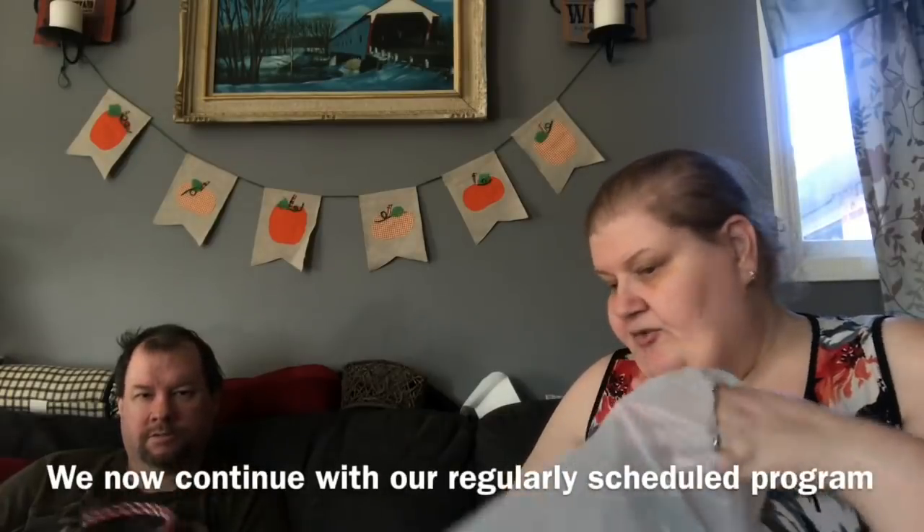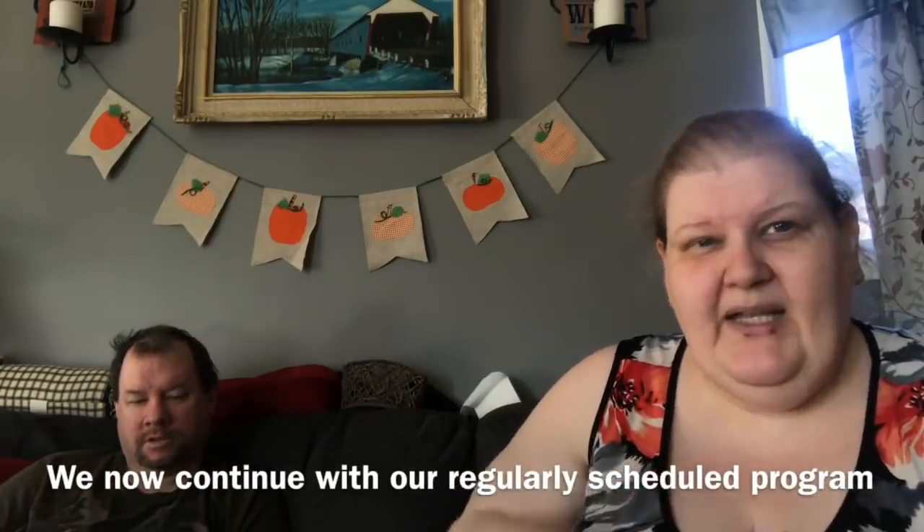So that's everything from the Dollar Tree really quick. And now I'm going to show you the stuff that I got from Walmart. I got some medicine but I mostly got craft stuff.